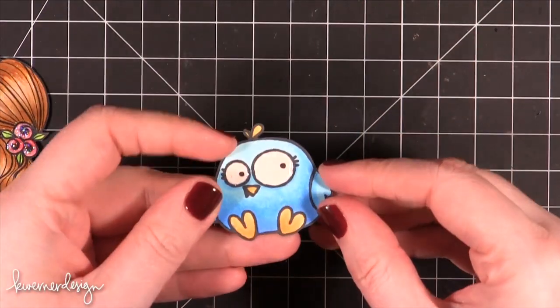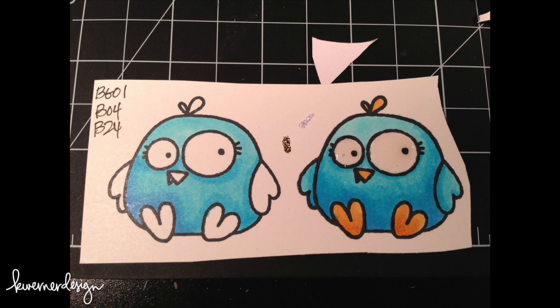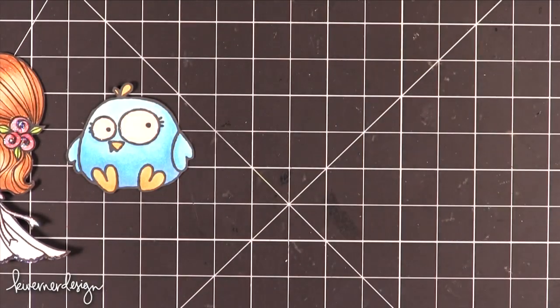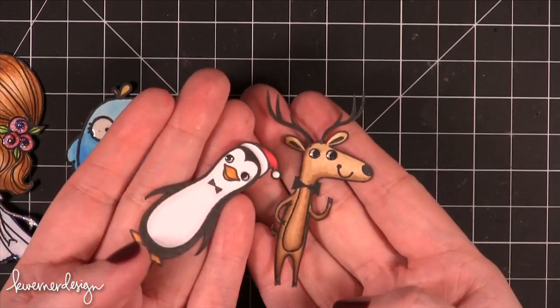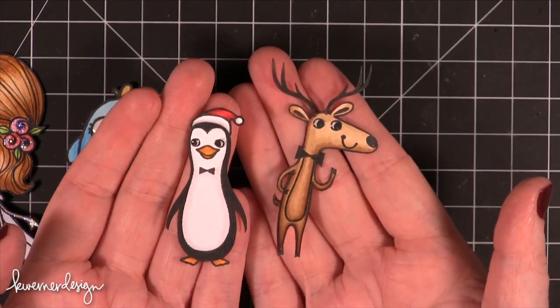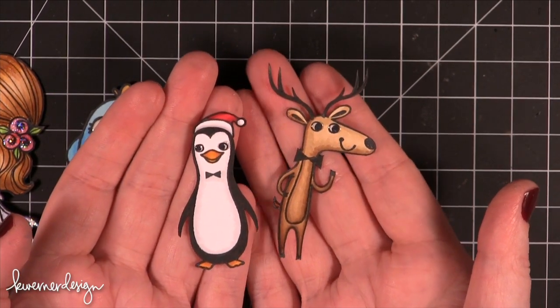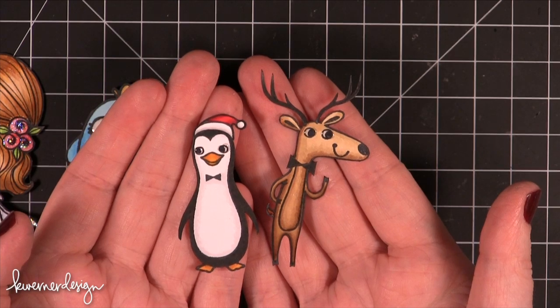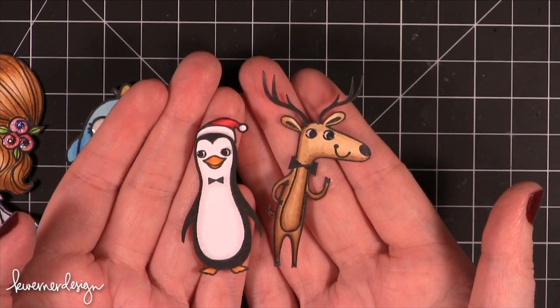And then I have this little bird dude — I think he's so funny — covered his eyes in glossy accents as well, like I like to do with these little cartoon images. This is a Paper Smooches stamp. And then these last two I'm actually putting on a card I'm working on for Simon Says Stamp right now for their blog. These are Cosmo Cricut stamps from their latest Jolly Day collection and these are going to go on a little card that's going up on the Simon Says Stamp blog on Sunday — little sneak peek!